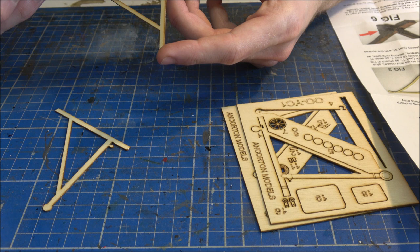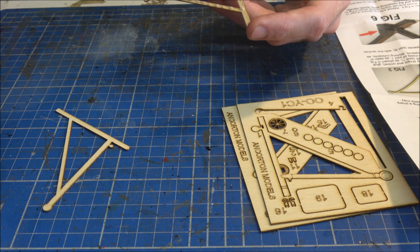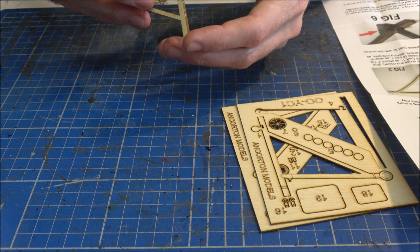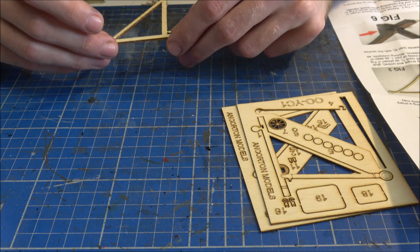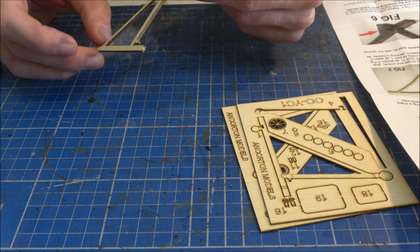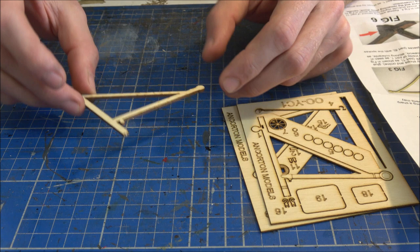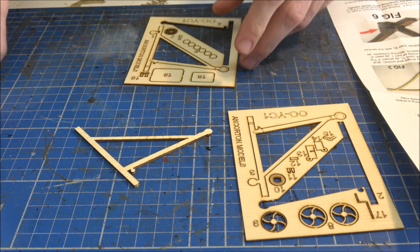The glue we're going to use is Deluxe Materials Rocket card glue — it's really good for laser-cut kits. Just apply a thin, small amount of glue all around, then simply stick one part on top of the other, make sure it's all lined up, and use your fingers to get rid of any excess glue. If you have slightly more runny glue or PVA, you could use pegs to hold them together and apply a little pressure.